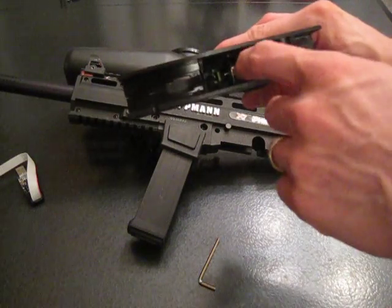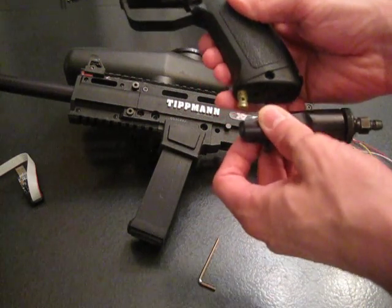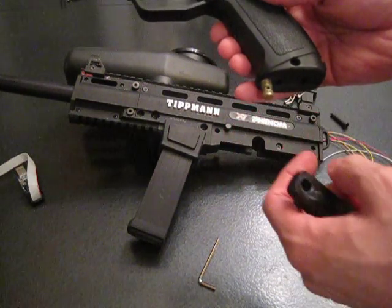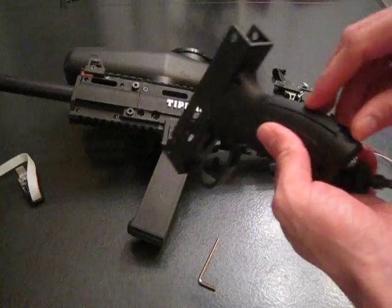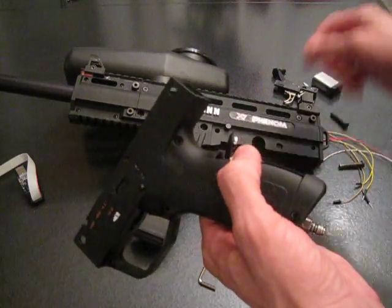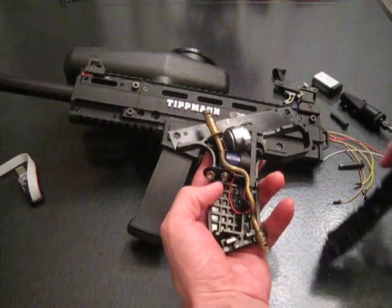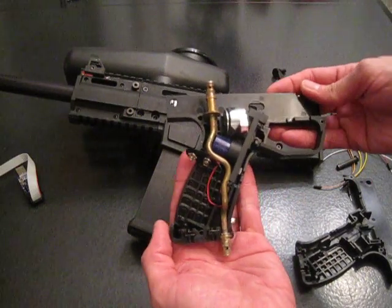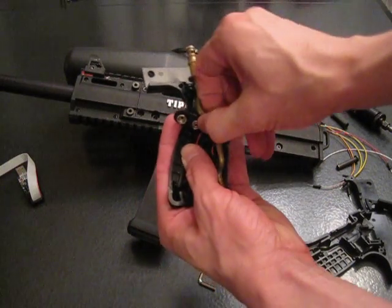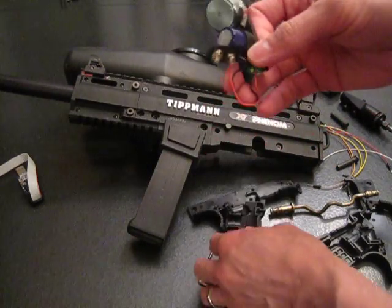Now you're left with an empty shell — you can see the electric solenoid right there. Optionally, I think you can leave this in, but I pop it off usually. Pop off the bottom air supply — be sure to apply some grease there when you're done putting it back on. Take your battery out, rotate it on the back, and pop everything off. There you have it, those are the internals of the gun. Take off your trigger guard, take off the air supply, and this is the electronic board.